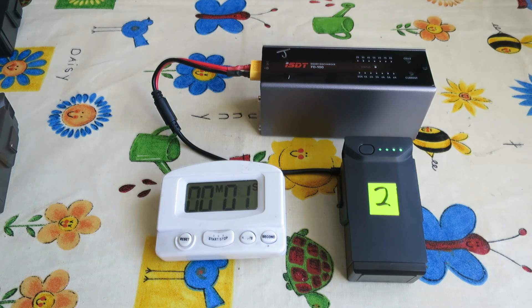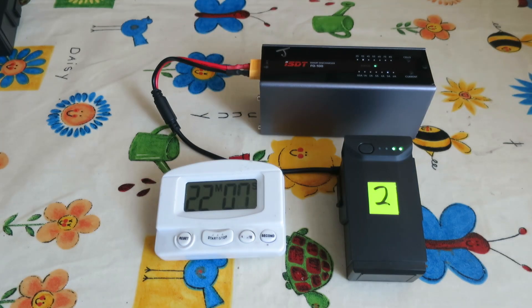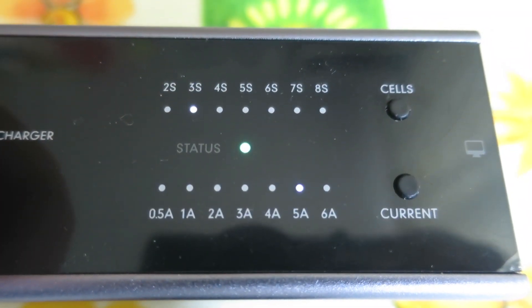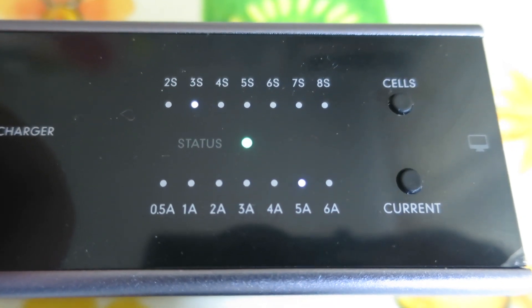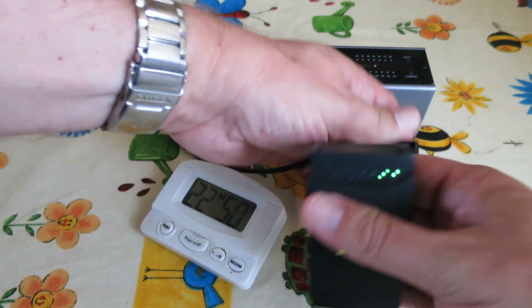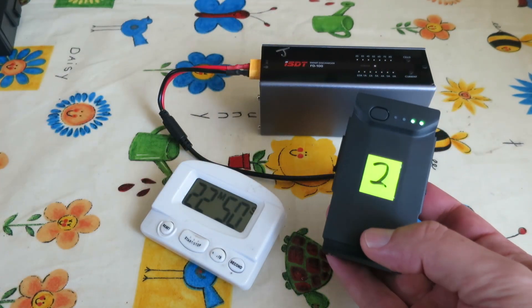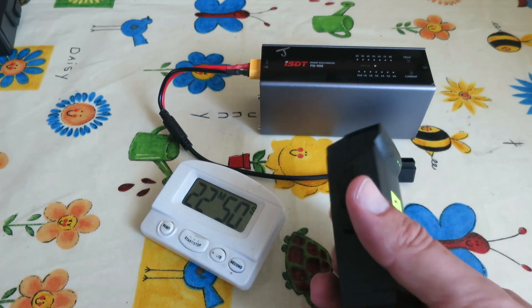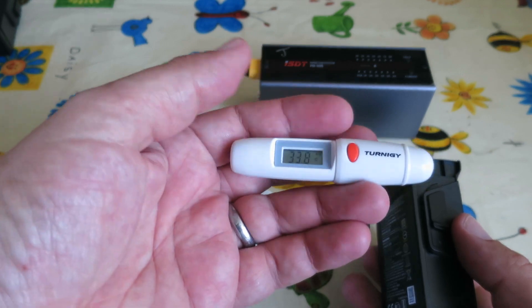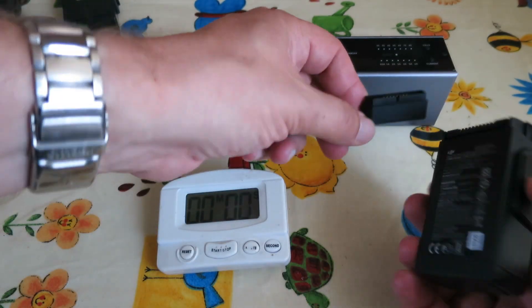The main thing with LiPo batteries is not to store them 100% full, because over time that will degrade them — they'll start to struggle to deliver higher current. You'll notice this when flying model planes and helicopters: you're at full power and it just doesn't hold power for more than a few seconds. On the 5 amp setting it takes just over 22 minutes and the battery came out cold.